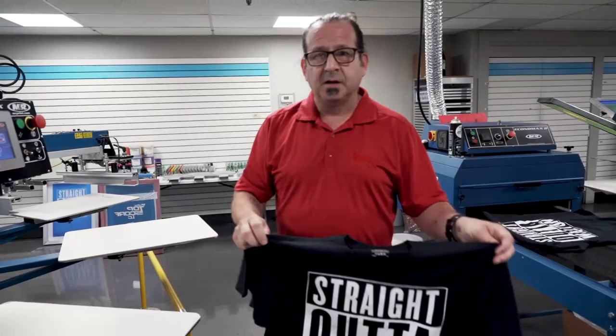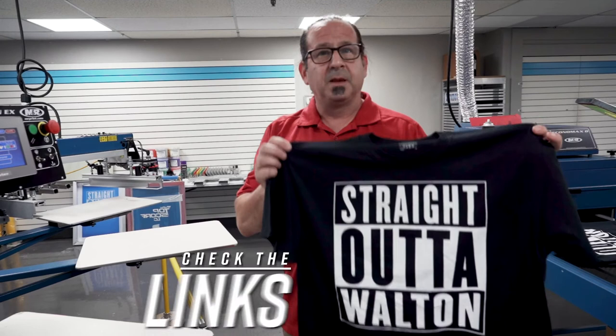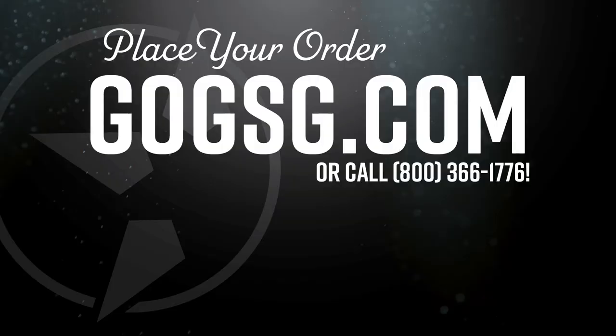And there you have it — perfect white print, two passes, 156 mesh with proper press setup. Thanks for joining in. We'll see you next Wednesday. For more information, go to gogsg.com. Thanks for listening. Bye.